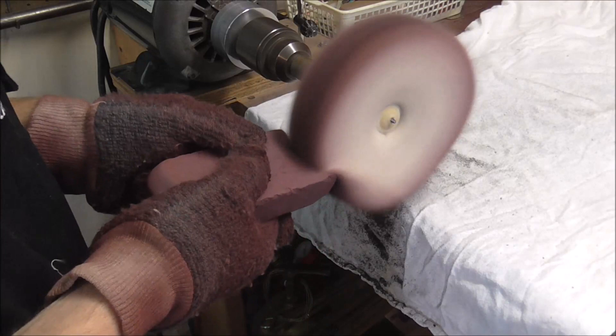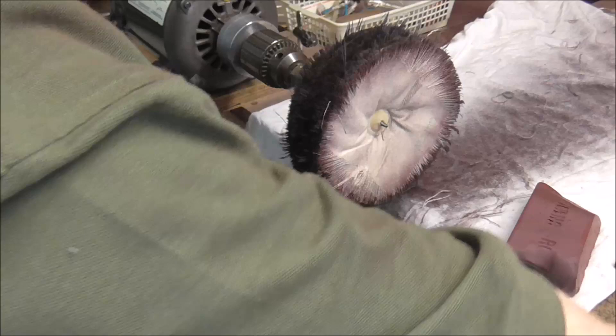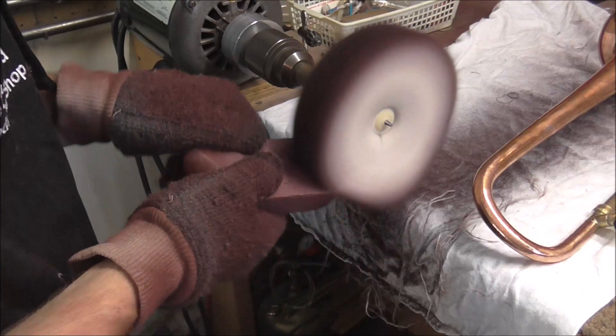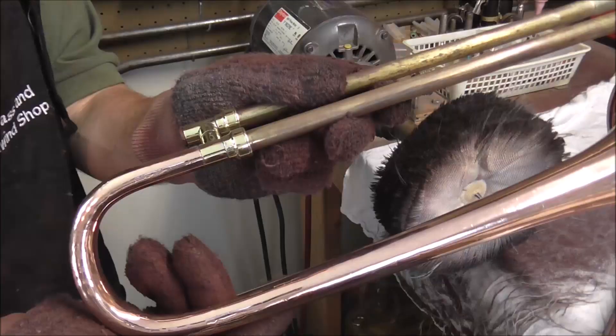I apply the red rouge buffing compound and start polishing to make it look pretty. That does make it look really nice. I'm done polishing the hand side and I'm going to set that off to the side and do the other section. I'm not going to make you watch me buff the whole section, so I'll turn the camera off and show you when it's done.